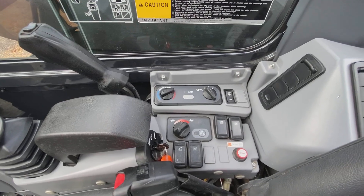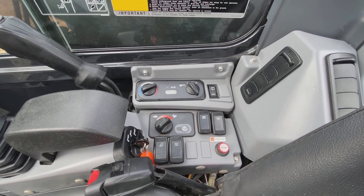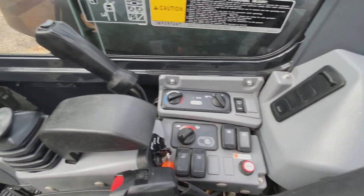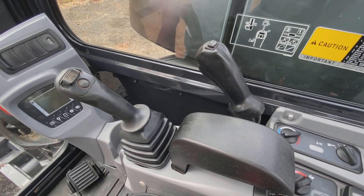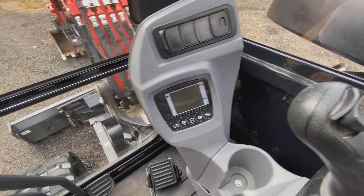It's got all sorts of options. The only option it doesn't have is the additional pneumatic in the front, but that can be added. It has every other option.